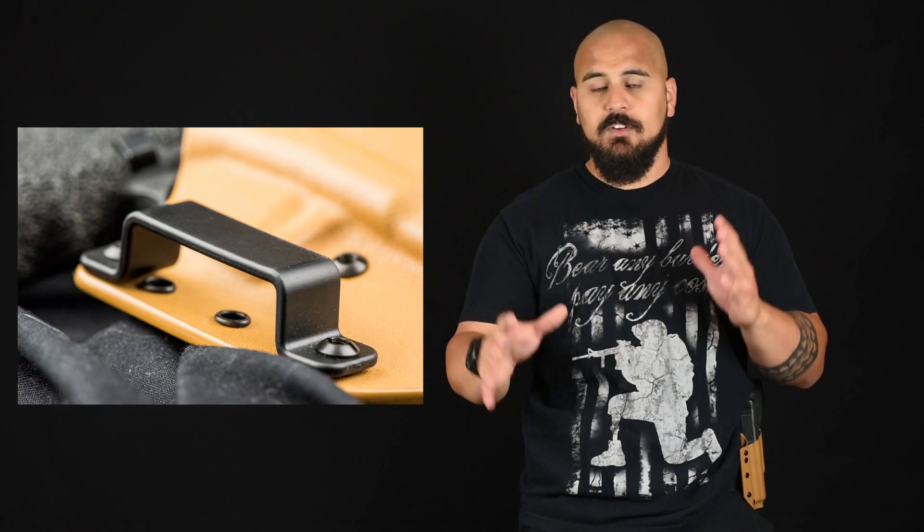One thing about this holster that really stands out to me, that I can compare to my Raven holsters, are the belt loops. They use a similar style loop that Raven does, and I like that. It gives you the perfect ride height. Given that it's kind of offset down a little bit, the holster doesn't sit too high, it doesn't sit too low, and the gun is right in the perfect pocket. Those are my favorite loops and really almost a must in my holster journey, so to speak.